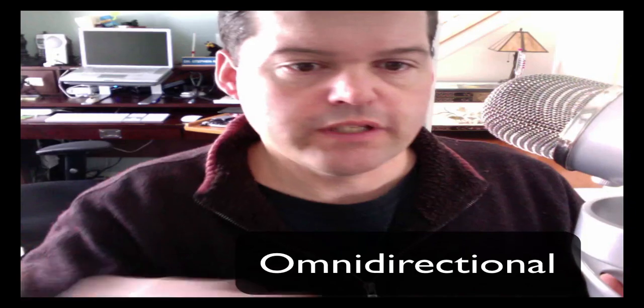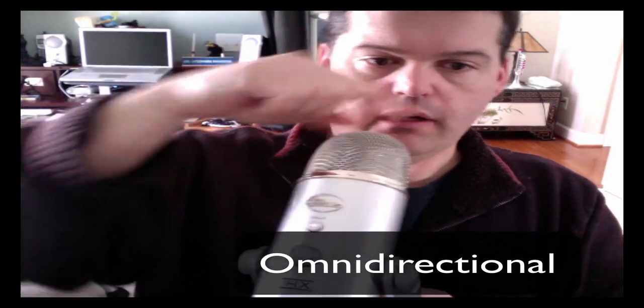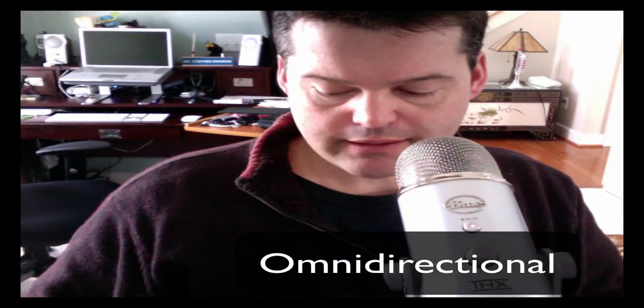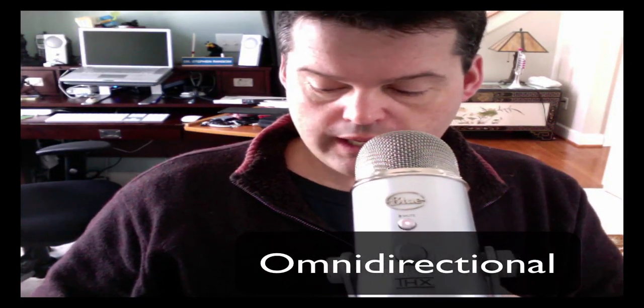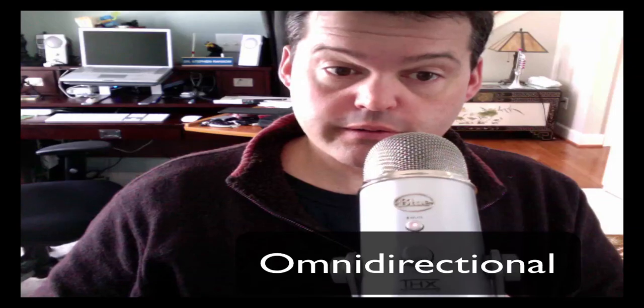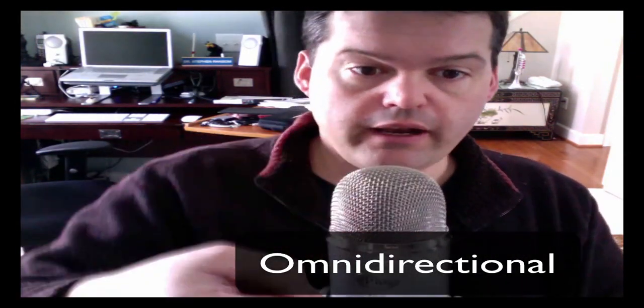There are benefits and drawbacks to cardioid versus omnidirectional. Omnidirectional records from all directions around the microphone — not just the front or the back, but all the way around. That's typically good for a room discussion, a conference call, or sitting around a table full of folks. Omnidirectional records from a 360-degree periphery, so that is a great setting included as well.